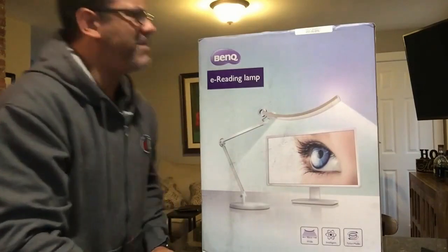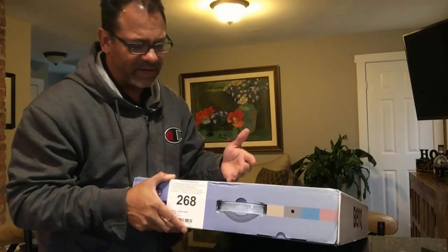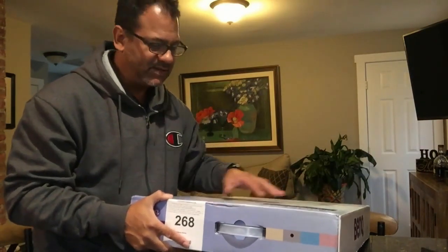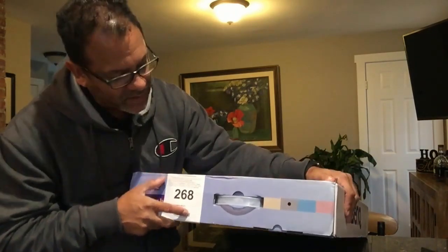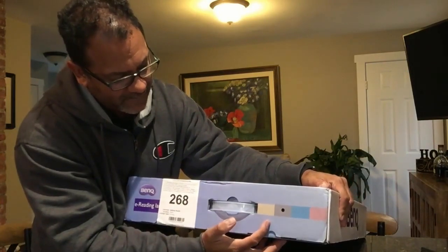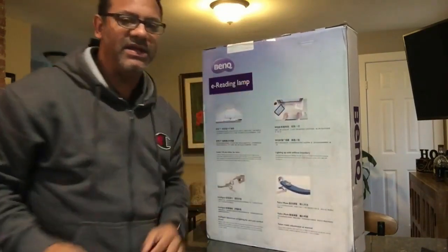Let's do a quick unboxing. I'll leave a link below so you can check this out and pick it up on Amazon. This is an investment — this isn't a bargain basement product. It's purpose-built and comes in different color schemes. They sent me the gray because they know I love gray.